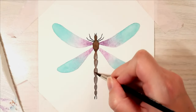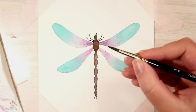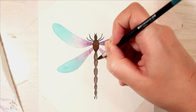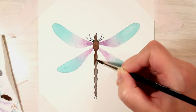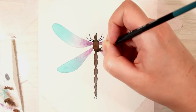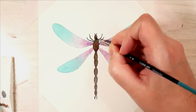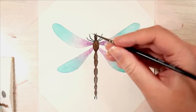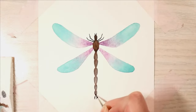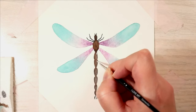Here I went over it with brown because the mixture I had before seemed a little bit too dark for me. In the middle of the pieces I lifted out a little bit of color by wetting it with a wet paintbrush and dabbing it off with my tissue, then adding some white highlights.